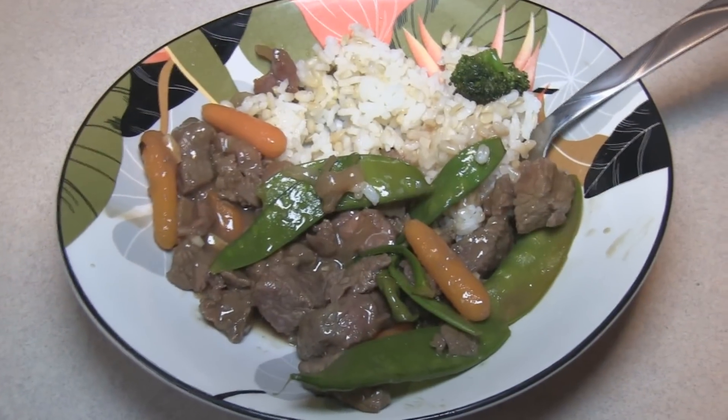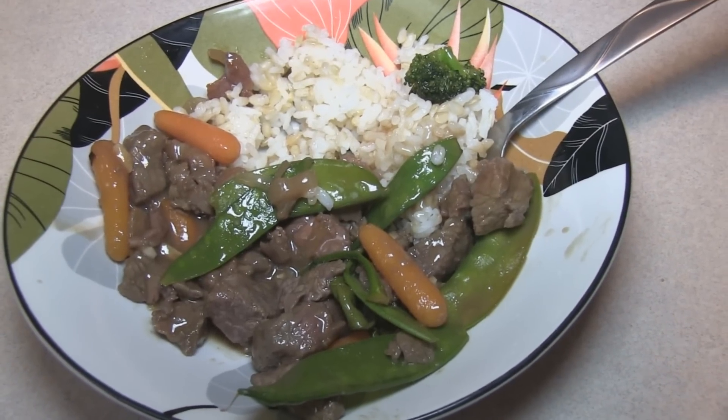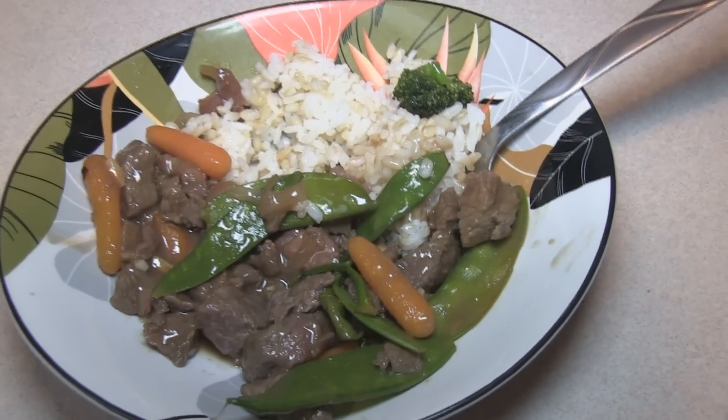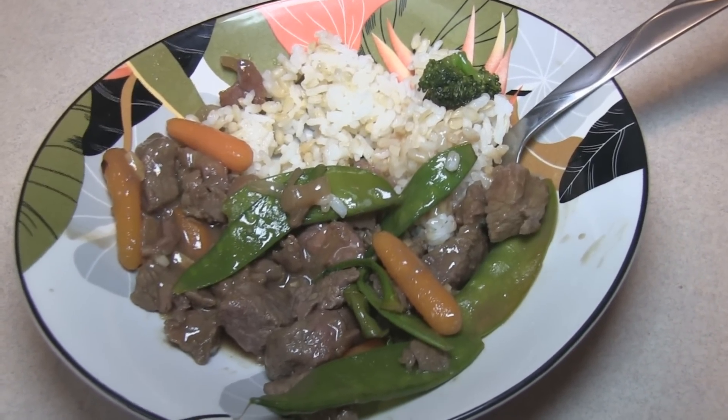I kept trying this and trying this — I don't know, it's not as good as I had hoped it would be. It's certainly not bad, but it's not as good as I had hoped. Anyway, they can't all be winners, right? Enjoy!